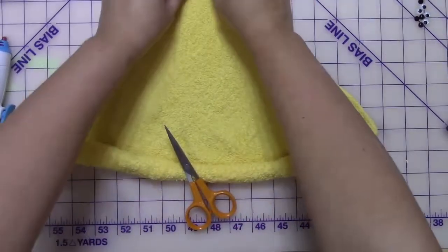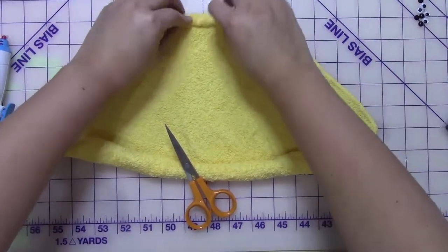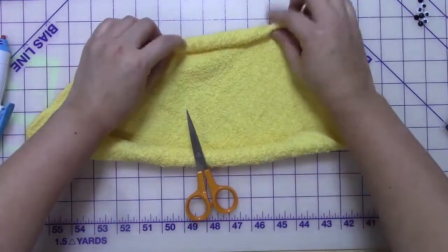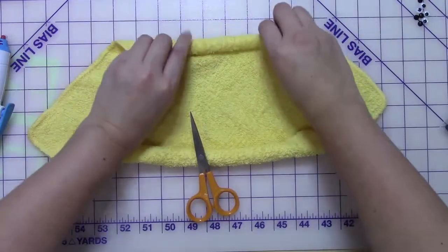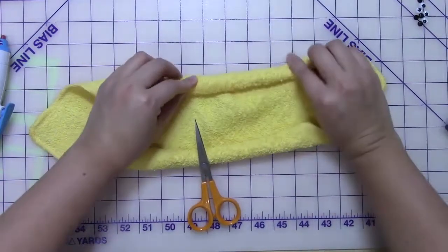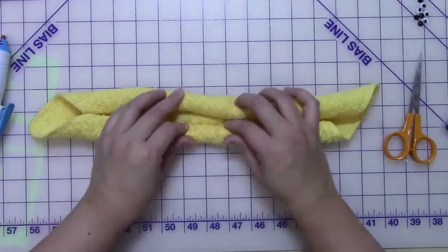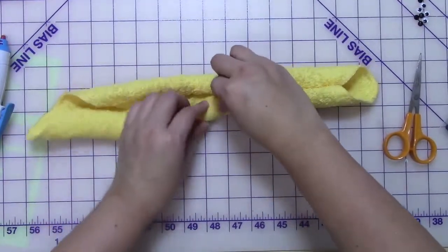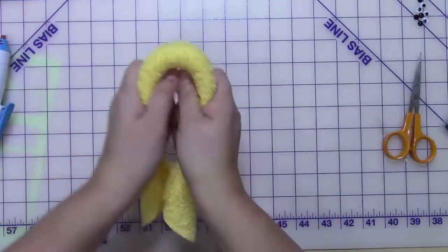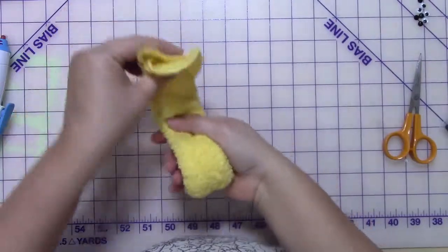I'm going to hold one side and work on the other side. From the opposite end, do the same thing and start rolling towards the middle. Depending on the washcloth you have, it could be really thin or fluffy, so just make sure you tightly roll it. The yellow washcloth I'm using here is slightly thicker than the white one, so it's a little more finicky and needs to be compressed more. I'm stretching it out in the middle area because that's where the treats — the egg or chocolate — will fit in.